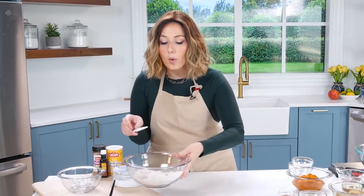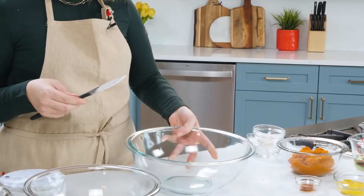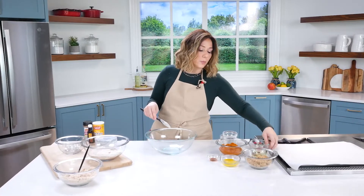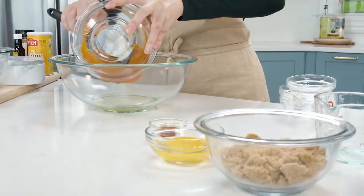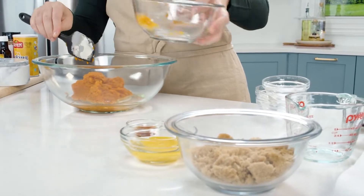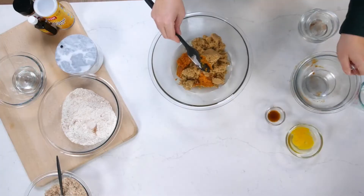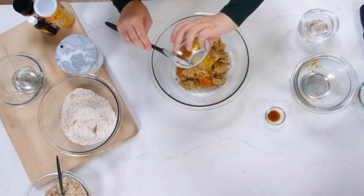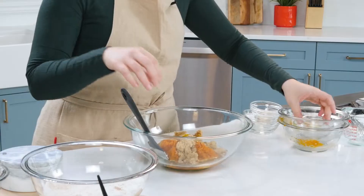Now we mix up the wet ingredients. What's great about this — there's no mixer. I am the mixer, so it's perfect for quick, easy recipes; even the kids can do it. You want to add all of the wet ingredients: oil, chilled pumpkin puree, brown sugar, egg, vanilla, and a little pinch of salt. Salt belongs in all foods, sweet and savory.